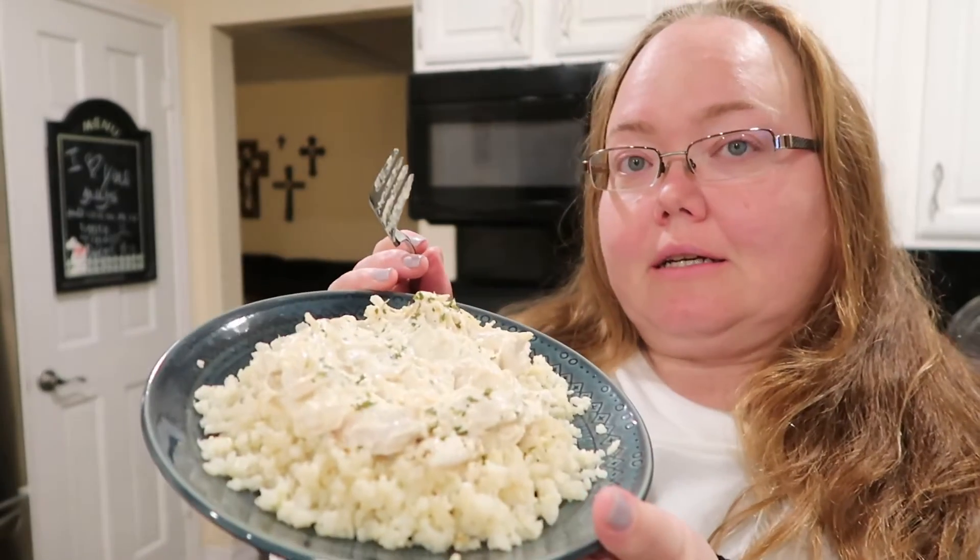Jonathan's going to walk in any minute — I just heard him come in the garage — but I want to go ahead and try it. It came out really really good. If you're going to make this keto-fied and use the cauliflower rice, I definitely suggest sautéing it up in the bacon grease because you can really taste the bacon flavor in there. That Italian seasoning with the cream cheese gives it a really nice sauce. To me it's just a really good, easy crock pot dinner.